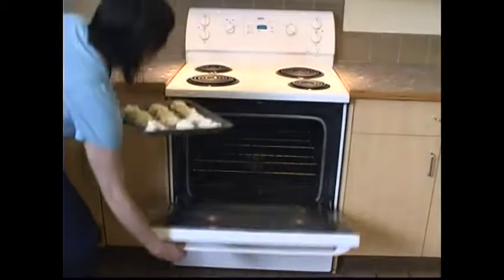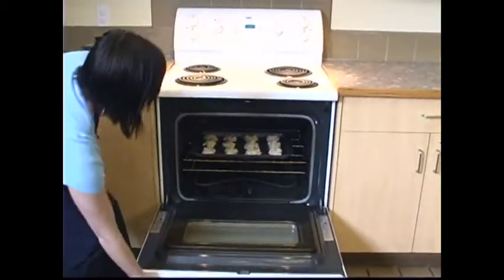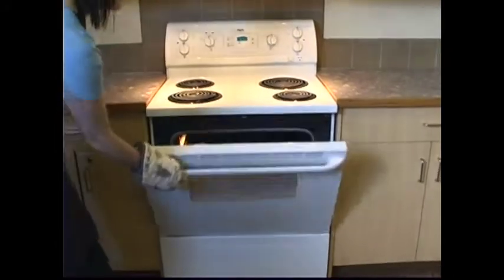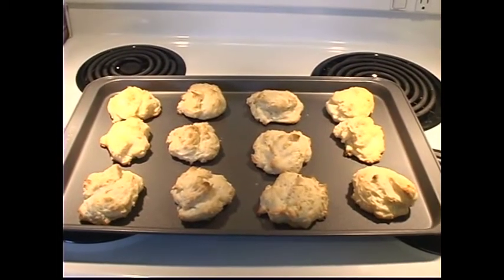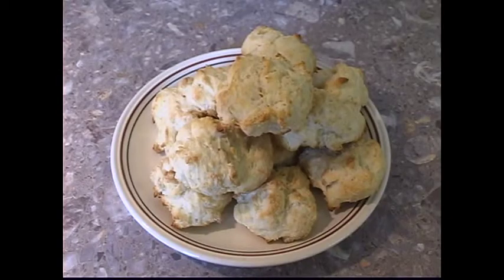Place the pan of biscuits into the oven and bake for 12 to 15 minutes. Remove the biscuits from the oven using oven mitts. The biscuits are ready to eat when they are golden brown on the bottom. Make tasty cheese biscuits by adding ½ cup of shredded cheese to the dry ingredients before mixing and baking.